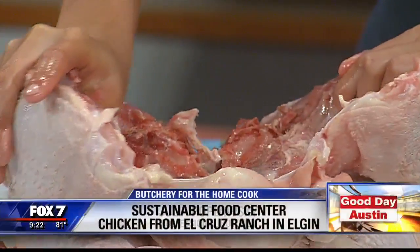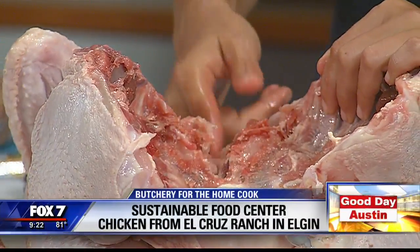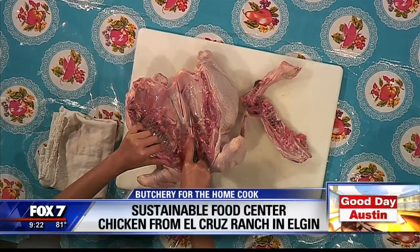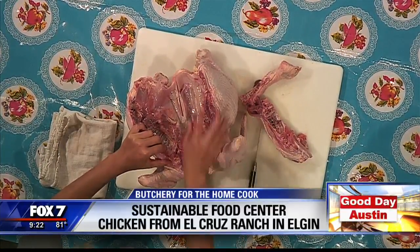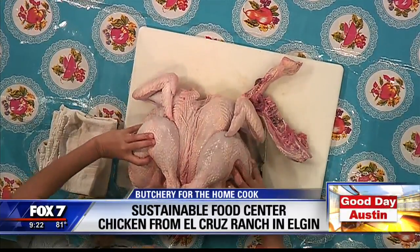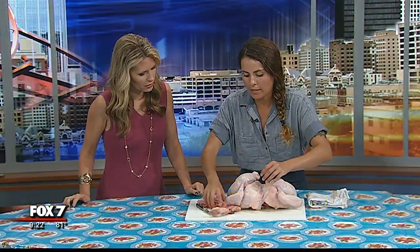Then you're simply going to pop it open and pop open that breastbone — that's what you're looking for. You can even take a knife and score it right along, just to make sure you get that nice flat surface. And then you have this perfectly flattened chicken.